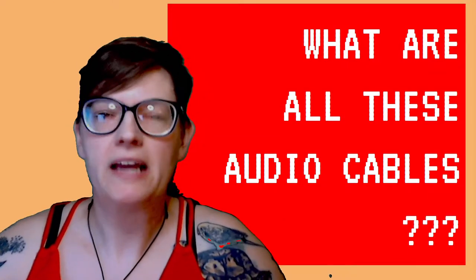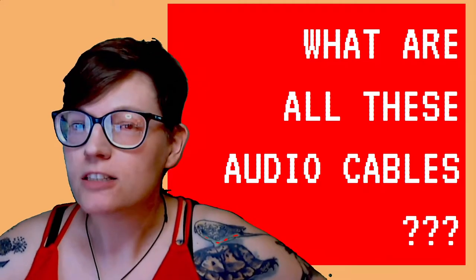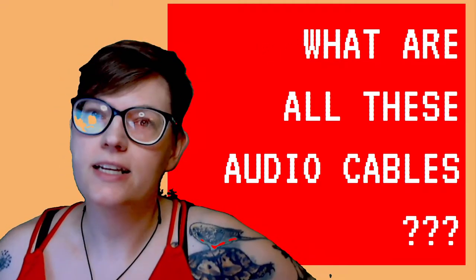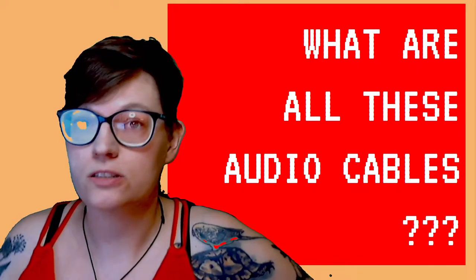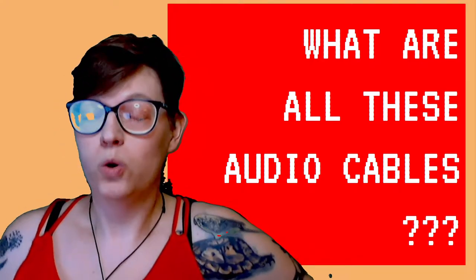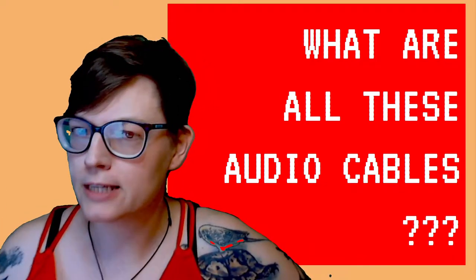The audio equipment world is plagued by the alphabet soup syndrome. Do you have an XLR for this 58? I need a DI box and a quarter-inch adapter for that eighth inch aux cable. By the end of this you'll be able to name all those cables with confidence.